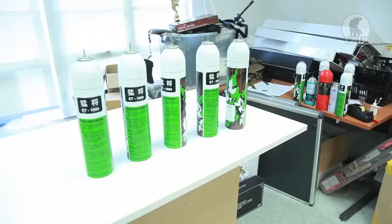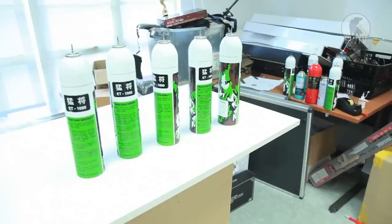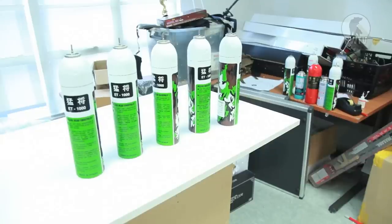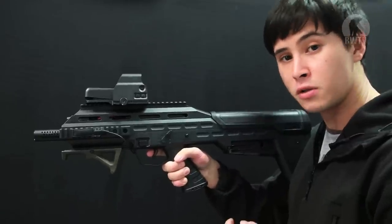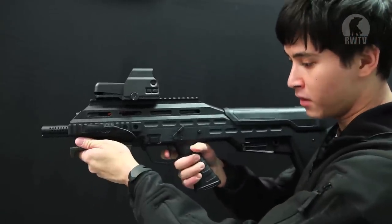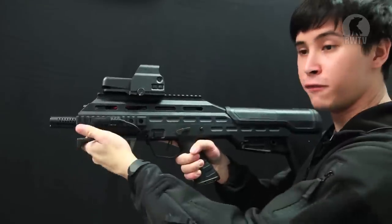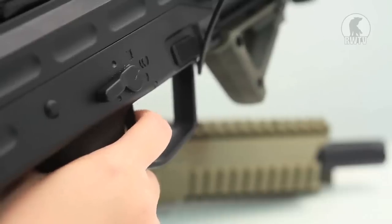I'm using 0.2 gram 6mm BBs at a range of 20 meters. Pulling the trigger back in semi-auto mode is incredibly fast and rather snappy, but it's also a good thing because when you put it in full auto you can control your shots. Pulling halfway for semi and all the way back for full auto.